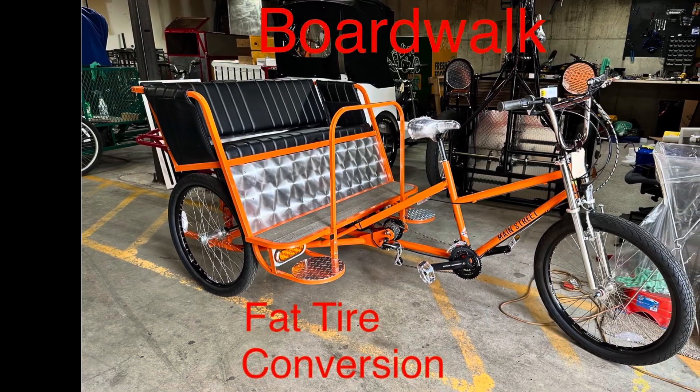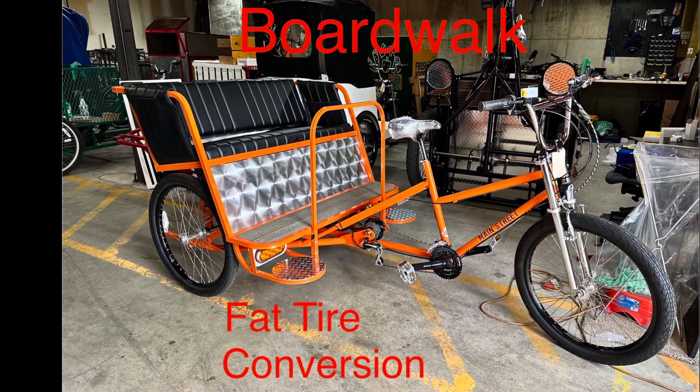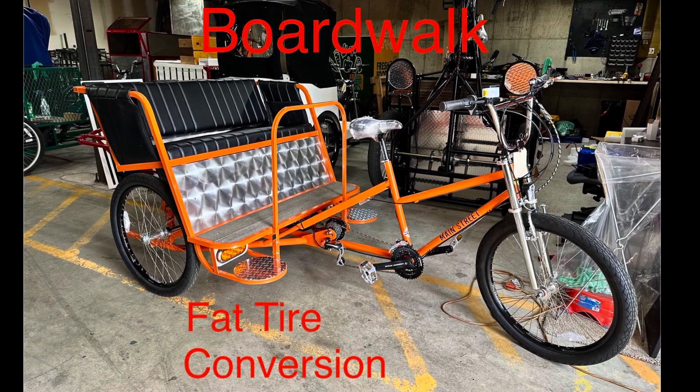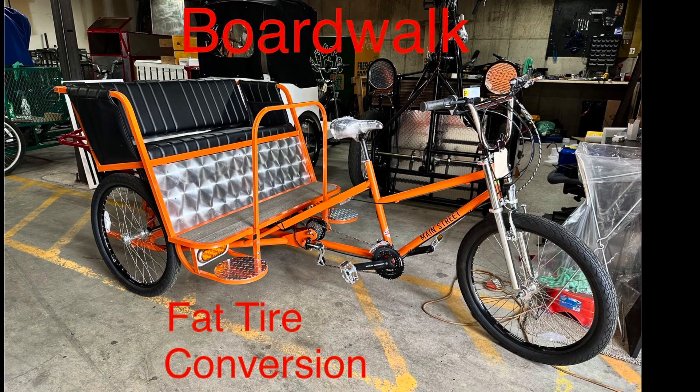This is how to convert an older BoardWalk Pedicab to fat tires. Converting the front end is pretty straightforward with swapping the fork. We'll cover details of that in another video.